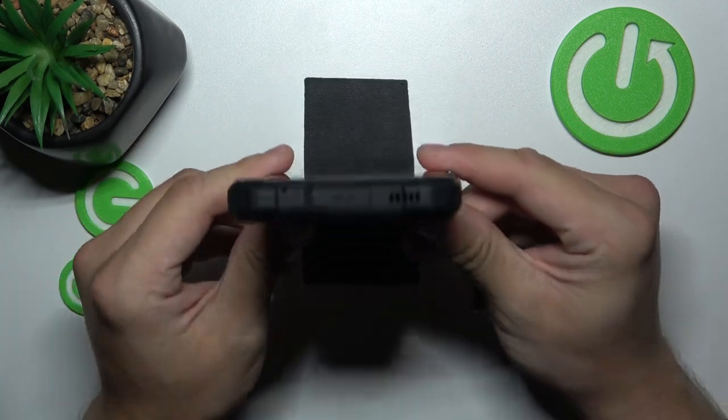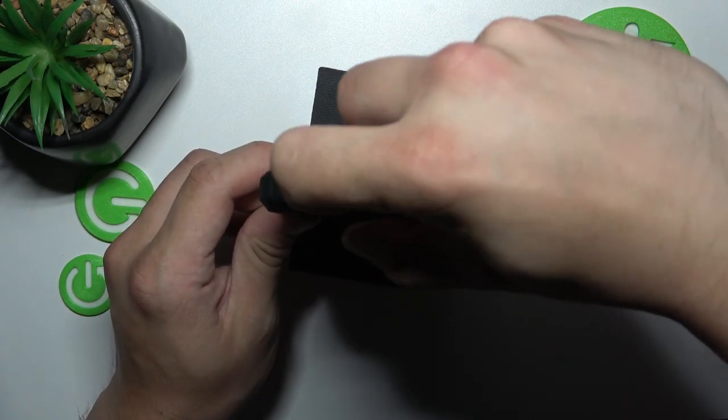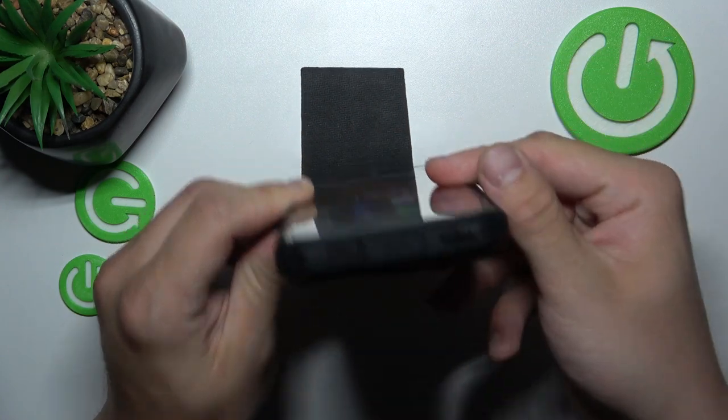And now the bottom. As you can see, this phone unfortunately does not have a headphone jack.